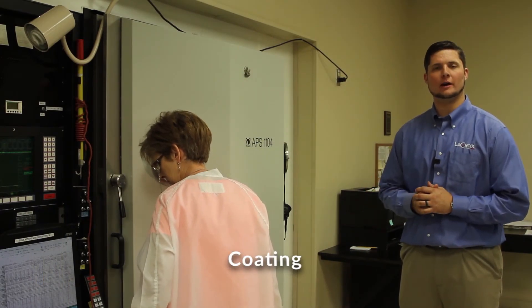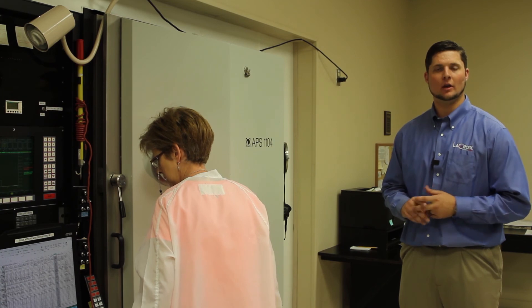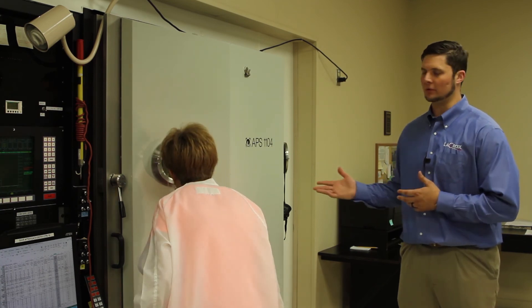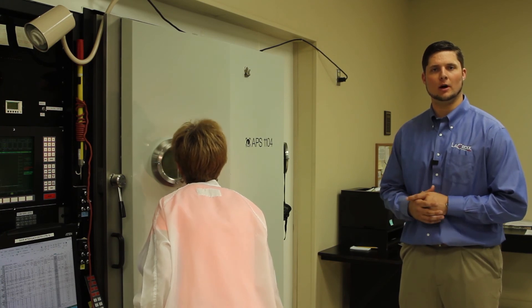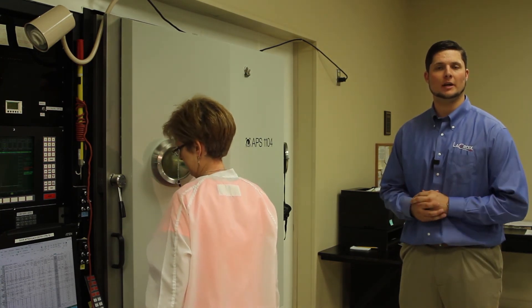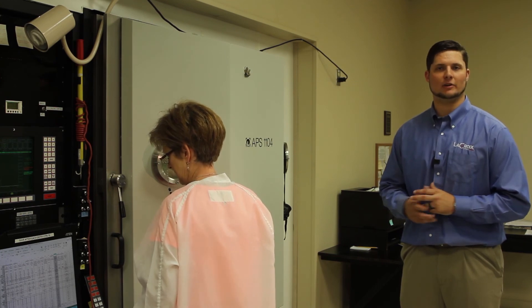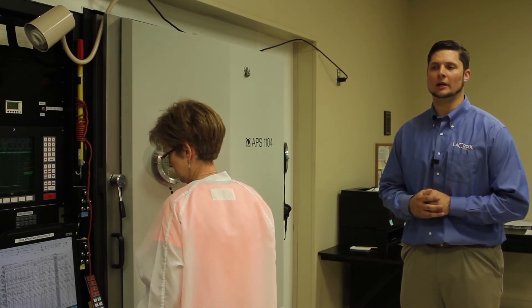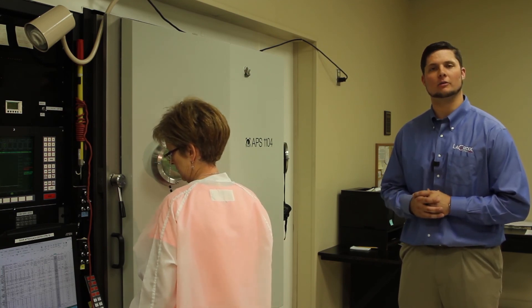We're here in coating, where we apply optical coatings — whether anti-reflective coatings, reflective coatings, or beam splitters — in our optical coating chamber. We monitor the thickness of the film as we deposit it. We've also got an in-house coating engineer to help with custom designs. We can coat various different types of optical glass and help make filters, but we specialize in anti-reflective and reflective coatings.